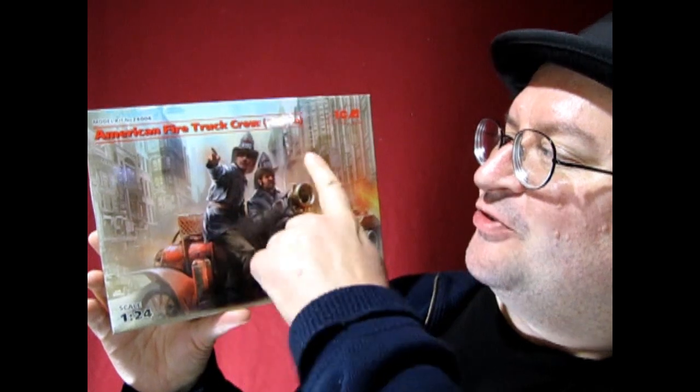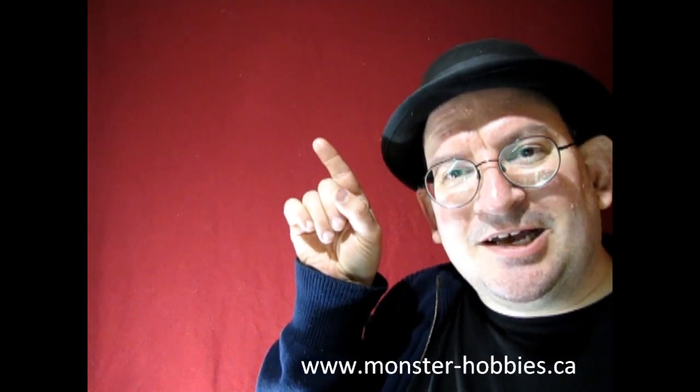I really hope you enjoyed that look at ICM's American Firetruck Crew from 1910. I'd love to put these in my dad's model fire trucks, and I want to build a museum that showcases not only my models but also my dad's, including all the fire trucks. If that sounds interesting, please become a member of this channel — your membership will help grow the Monster Hobbies model car museum idea. I was going to show you my dad's fire truck video, so that's linked here. Until next time, everybody — happy model building, and we'll see you in the next video!